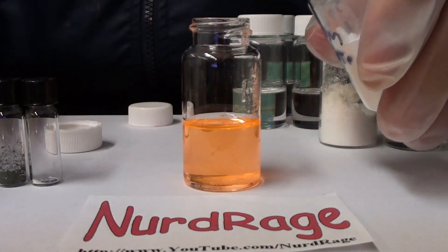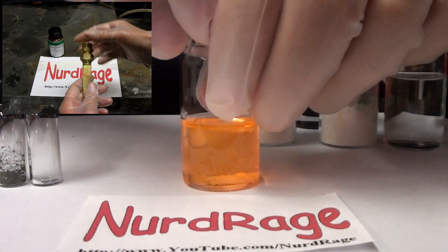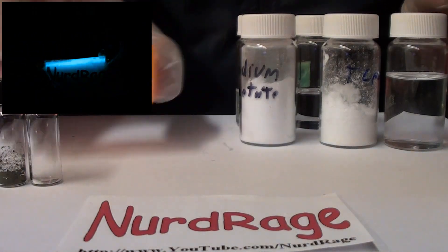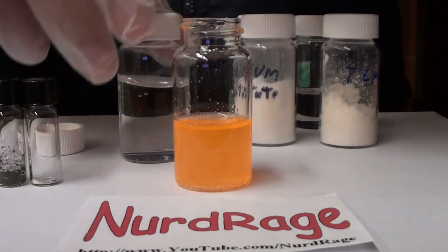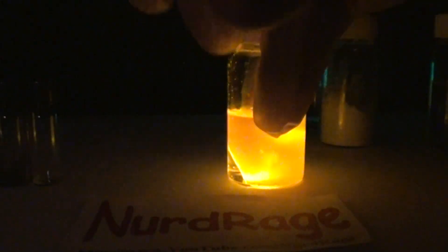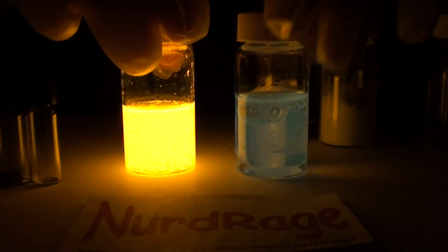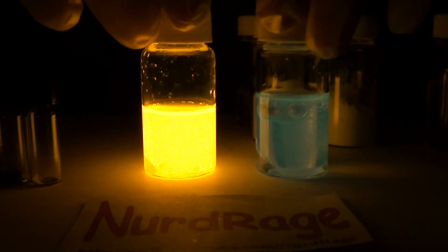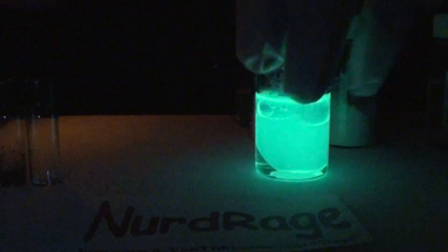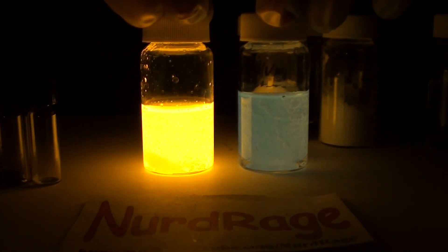Now for the sodium acetate. In a real glow stick all the chemicals are mixed first, but the hydrogen peroxide is kept separate in its own glass tube. When you break the tube the peroxide mixes and starts the reaction — that's why glow sticks make that cracking sound; it's the glass tube breaking. Here we are just going to add it directly. That is really bright, much brighter than the green one. The yellow one is much, much brighter.